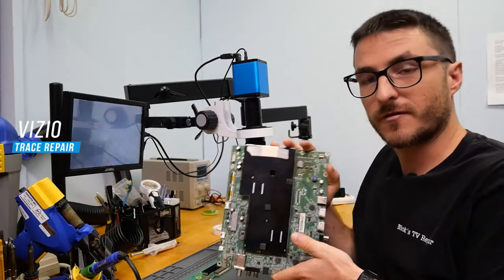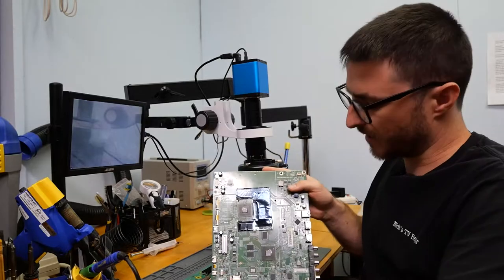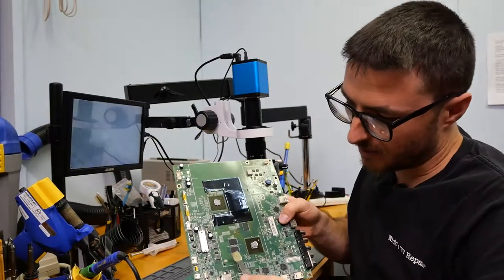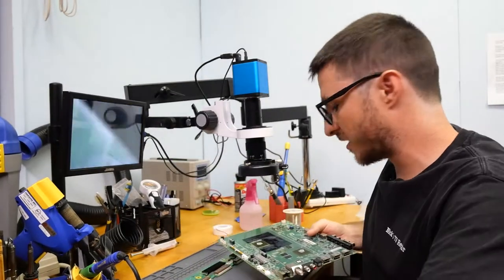So I have a Vizio main board for an M75-C1, and while trying to remove the heat sink, the customer, using a prying tool, damaged some traces down here. So we're going to have to do a little bit of rebuilding there.